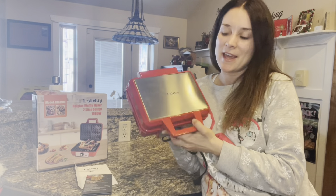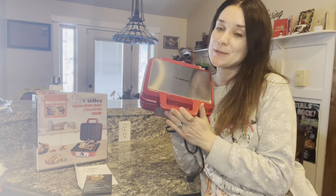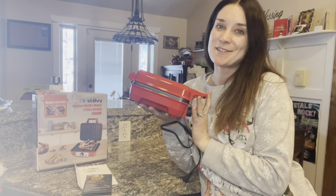This is our new waffle maker, so excited to use it. I love its red color because it adds extra fun to the kitchen, not just plain black and white.